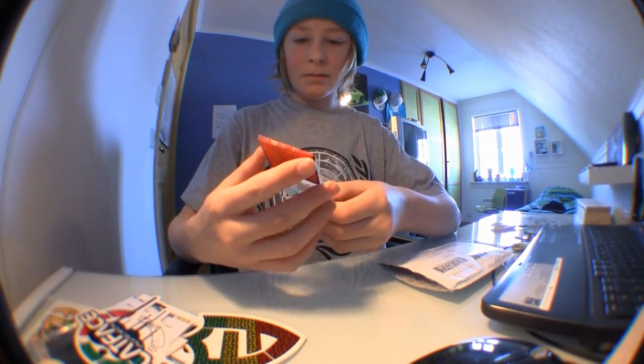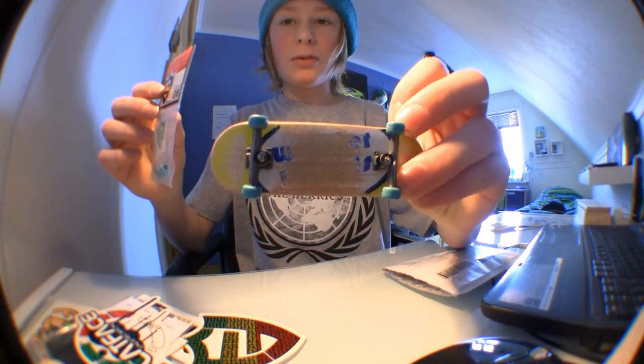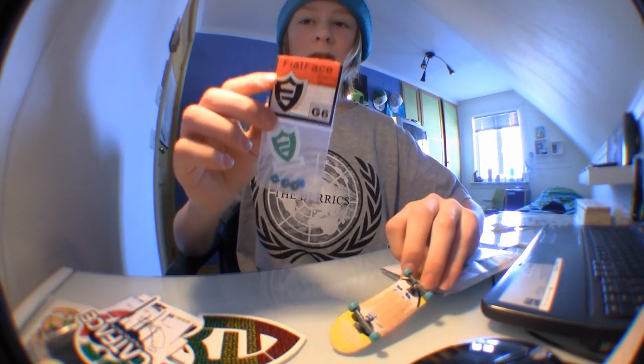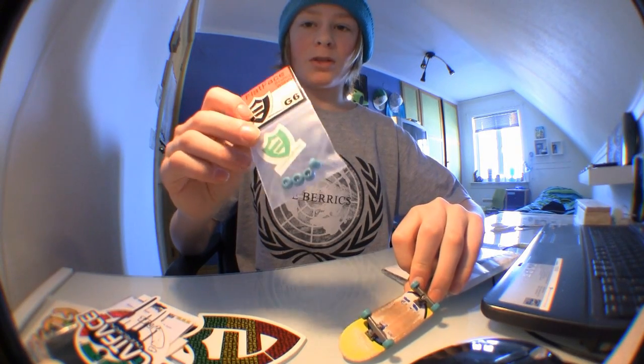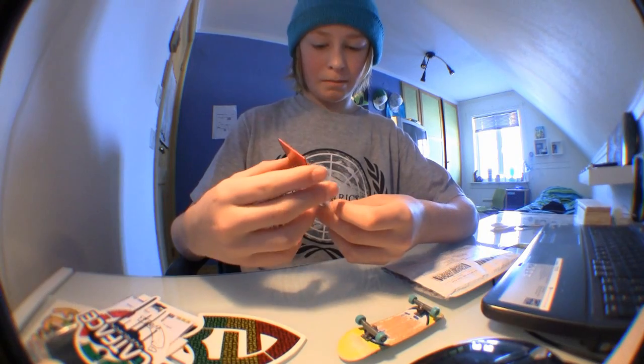My wheels. I got some on my Burnwood and they are great, so I ordered some more of them — a new set.